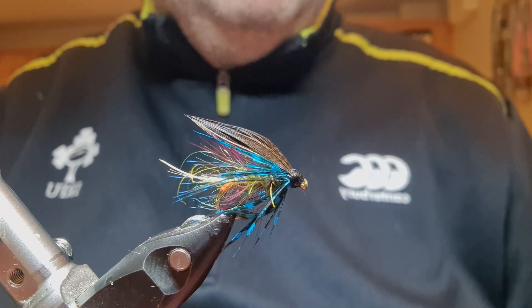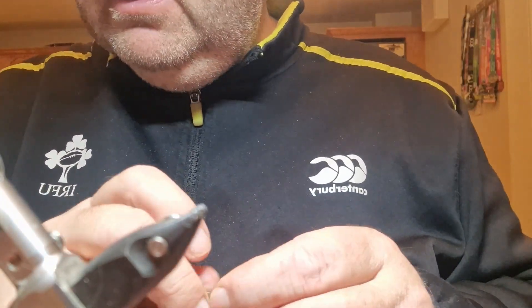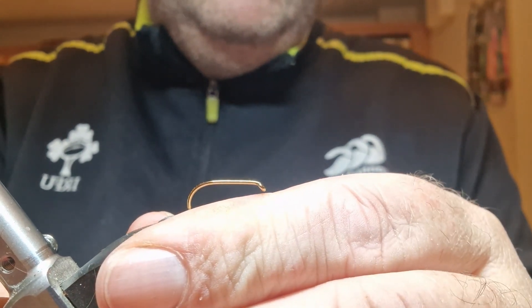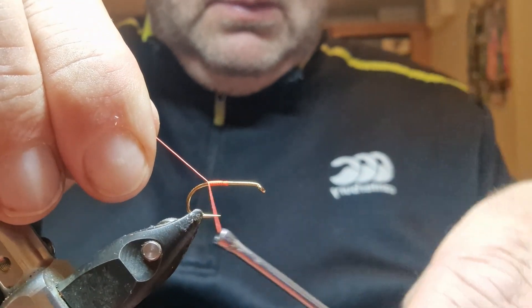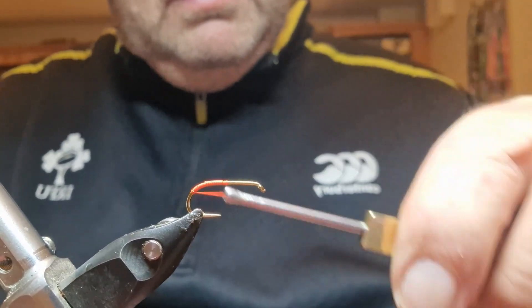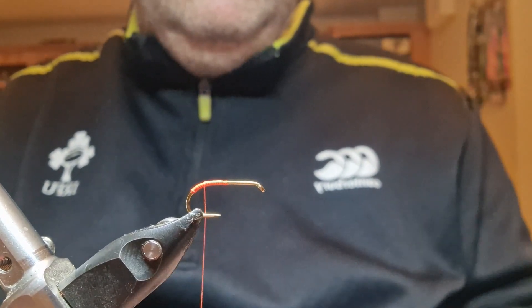Let's get to how to tie one of these. I'm going to take a size 10 Fulling Mill heavy wet hook. The fluorescent red — it's a fire orange, a sort of a ready orange — to my eye it's an orangey red, so I think it'd be pretty close. Spring that down around the bend and then spring back up to the tail position.